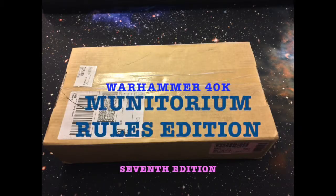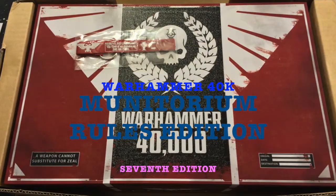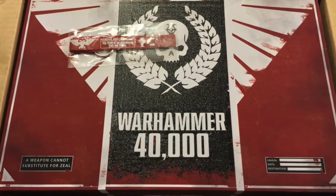Here we are again, and welcome to my unboxing of the Warhammer 40k SuperDuper Collector's Edition.